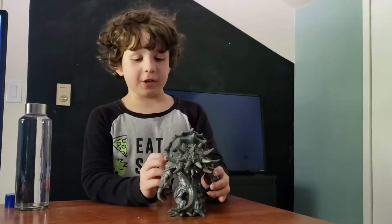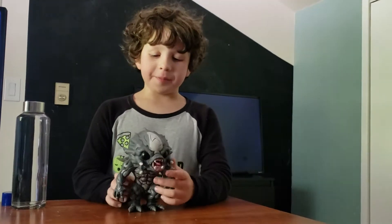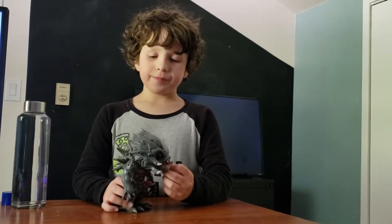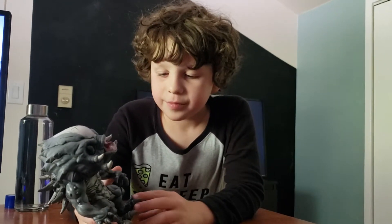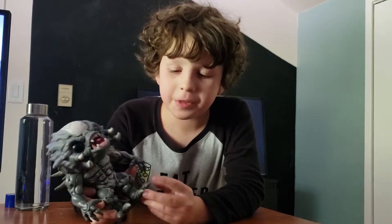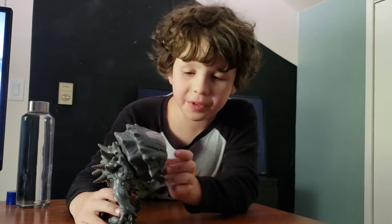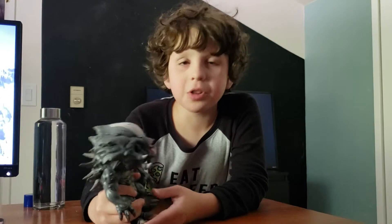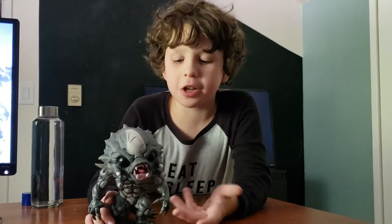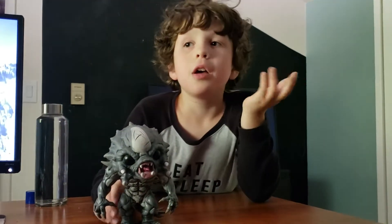Funko can make anything look cute, honestly. This was worth it, definitely worth it. Yeah, it was worth it to get — I suggest getting it if you want to.